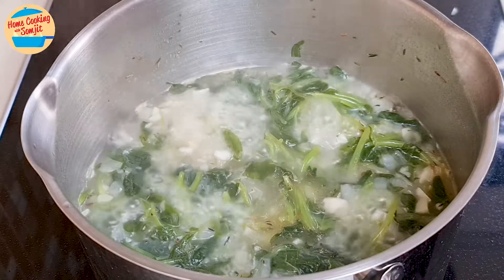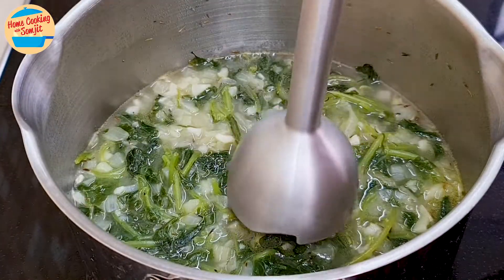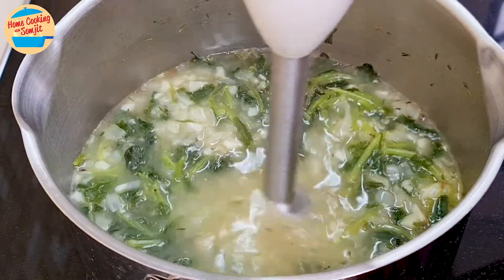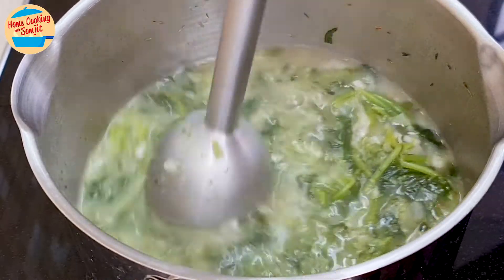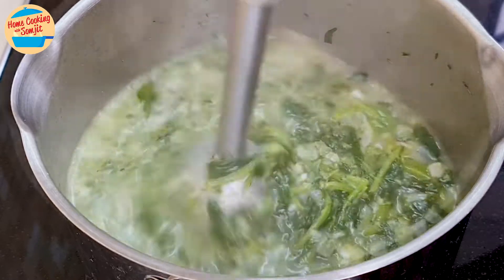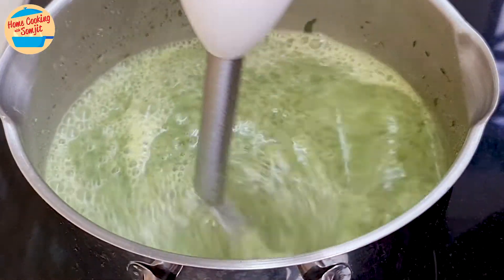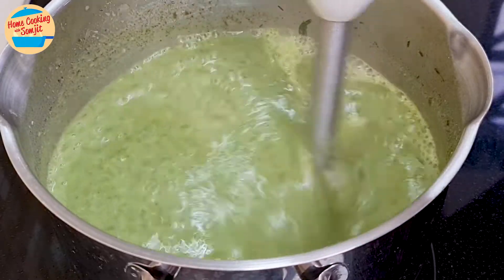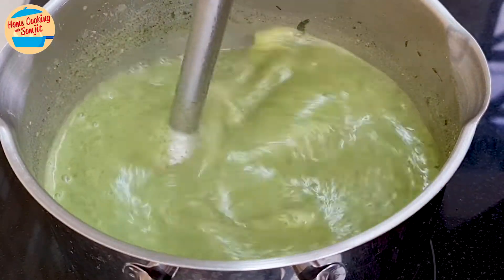Switch off the heat. Blend it until the soup is a smooth liquid with a hand blender. If using a normal blender, let the spinach soup cool a little before blending. After about 2 minutes, the spinach soup is well blended.